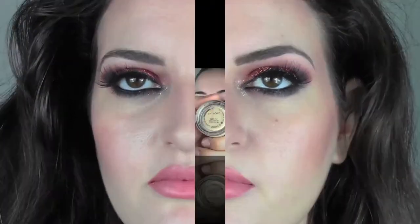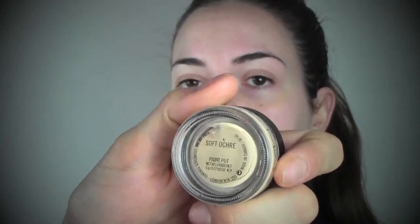Hi, welcome back to my channel. Today I'm here with my sisters and I'm gonna show you how to achieve this very glamorous party look with loads of glitters on the eyes.